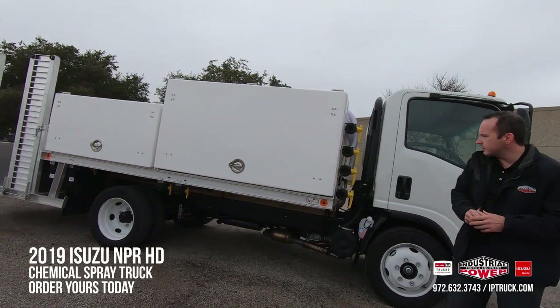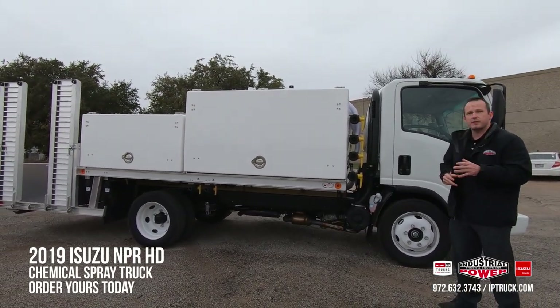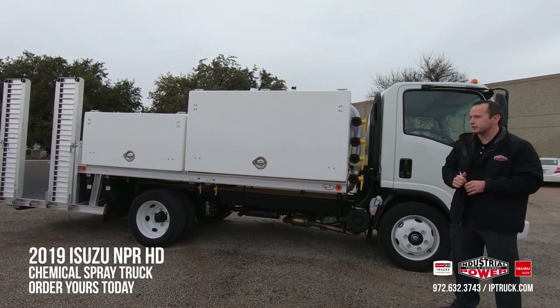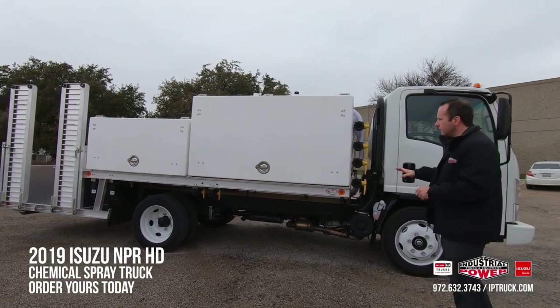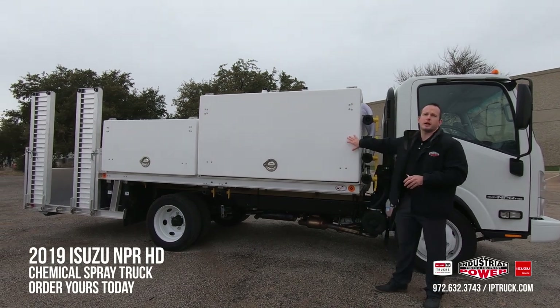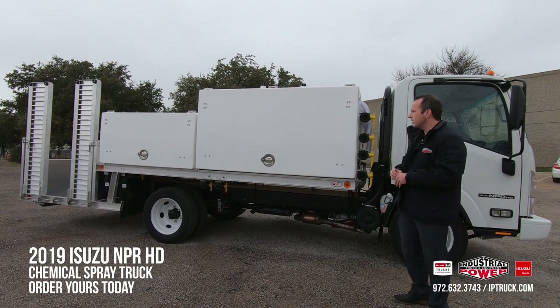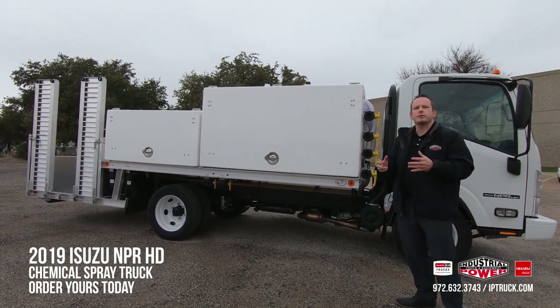Real Fleet Solutions has been building these bodies for over 25 plus years. They have a five year fiberglass warranty and a one year craftsmanship warranty. The awesome thing about these bodies is they actually have an aluminum subframe and fiberglass body. These bodies will last you 20 plus years because of the protection they have made from corrosion.